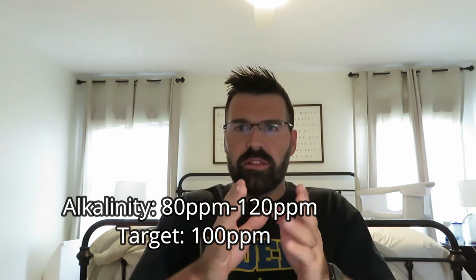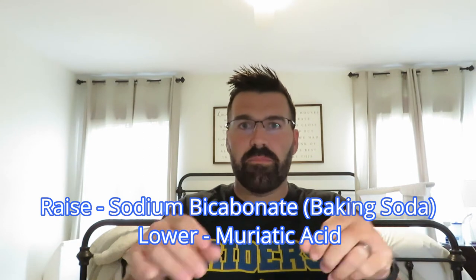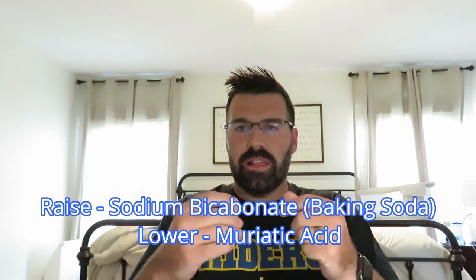Let's target alkalinity at 100. When we get into LSI down the road, we want more precise target numbers. Alkalinity is your buffer for pH, which is what we'll address next. If your alkalinity is out of whack, your pH is going to be a seesaw — up and down constantly. So get your alkalinity in check first, aim for 100. The way to raise your alkalinity is sodium bicarbonate, which is simply baking soda. I like to pour it all in the same spot with nothing running, let it sit on the bottom, and let those carbonates infuse and mix into the water.